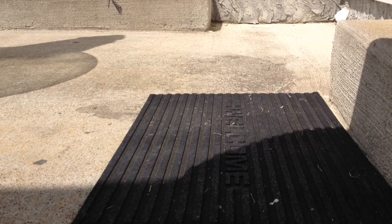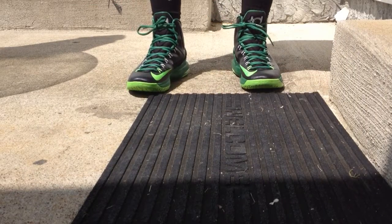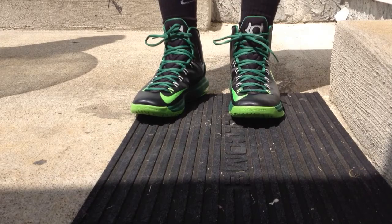Hey, what's going on everybody, it is your man Air Jordan 14. I'm back with another edition of 'On My Feet.' Without wasting any more time, let's just get into what today's shoe is. Up for today: